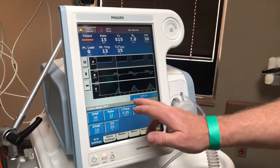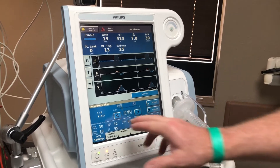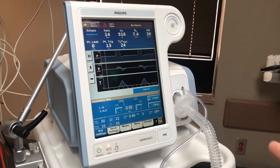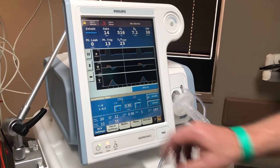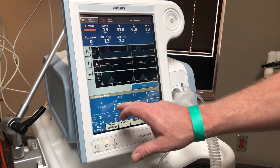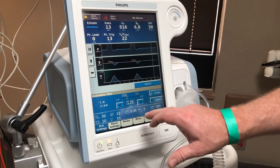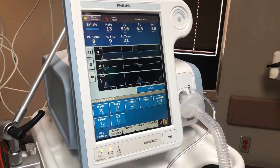In the same way, for your inspiratory time, right now we have it at 0.95. At 0.95, if you highlight it, you can tell it's at a 1-to-4 ratio because we're on a respiratory rate of 12. We kind of like at least a 1-to-3 ratio, depending on the patient. So if you turn it up, we'll find a 1-to-3 ratio — at 1.25 that's a 1-to-3 ratio. We'll accept that.